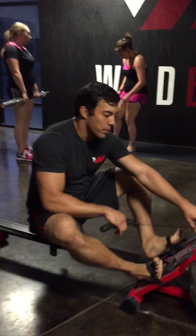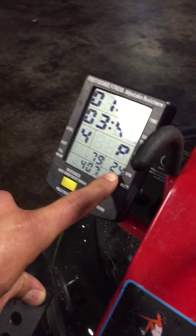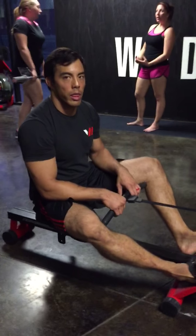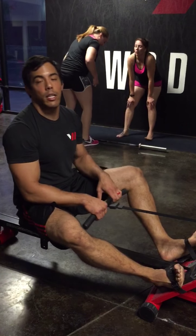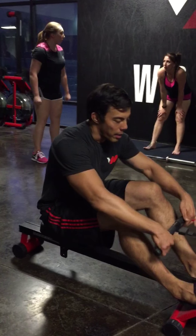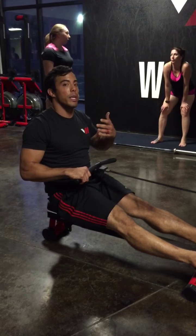Strokes per minute should be between 20 and 30, depending on how long the row is. If the row is really short, it's going to be closer to 30 — not much more than 30 though. If it's really long, you're going to go around 20, which gives yourself a second to breathe. When I'm pushing, rowing hard, it gives me a second to breathe.